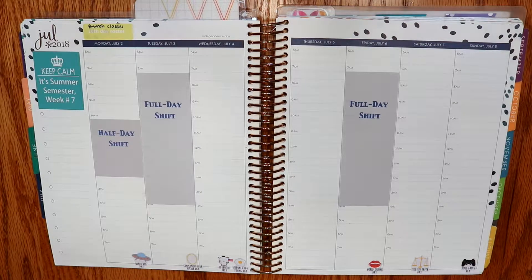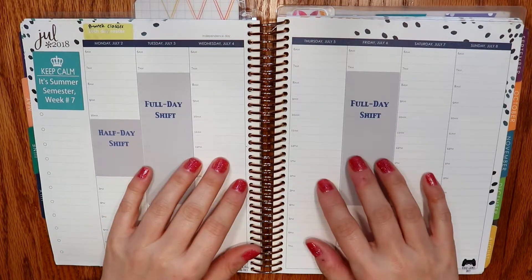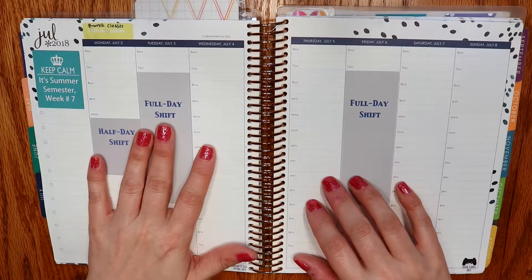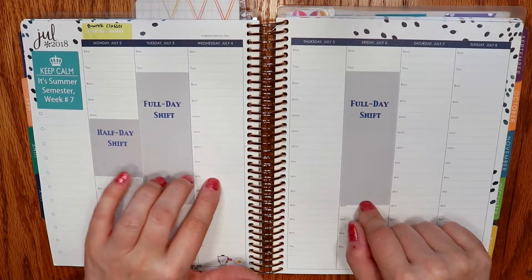Hello everyone, my name is Cynthia and today I am here to film a plan with me beginning Monday July 2nd and ending Sunday July 8th 2018. I am planning in an Erin Condren colorful hourly life planner with a rose gold coil and this is the 2018 painted petals edition. This week does include the 4th of July.